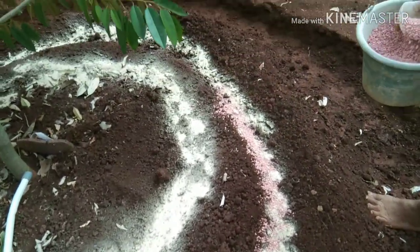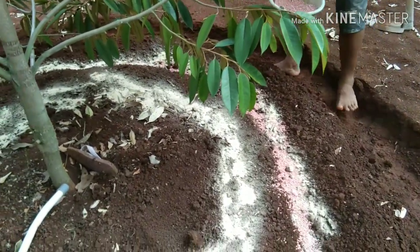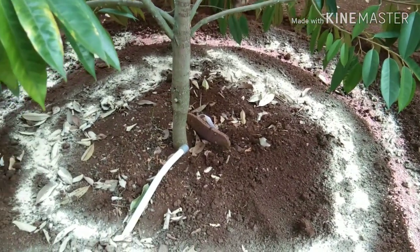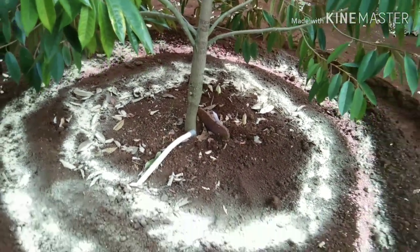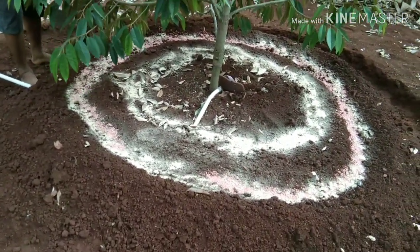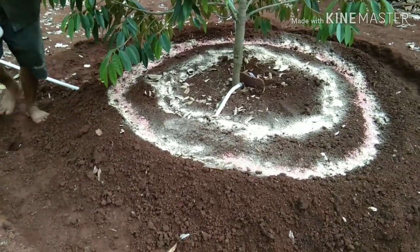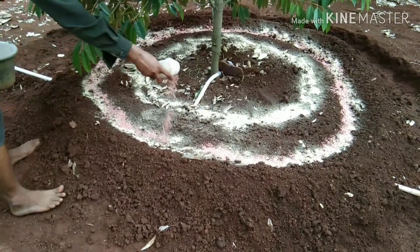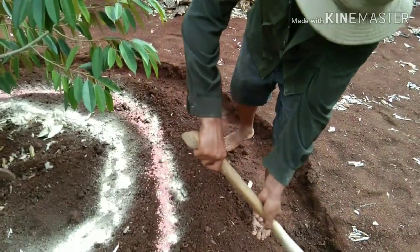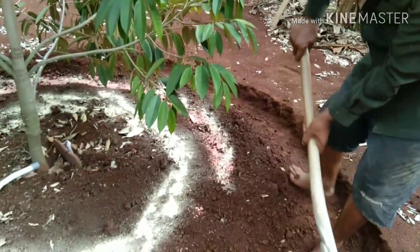Dan kita berikan pupuk NPK Ponska yang sudah kita siapkan. Selain Ponska, juga boleh kita berikan untuk lebih maksimal pupuk 16-16-16 atau mutiara, juga boleh digunakan. Karena tanah sudah lumayan subur, kita gunakan pupuk yang bersubsidi saja untuk lebih meningkatkan kesuburan tanah.